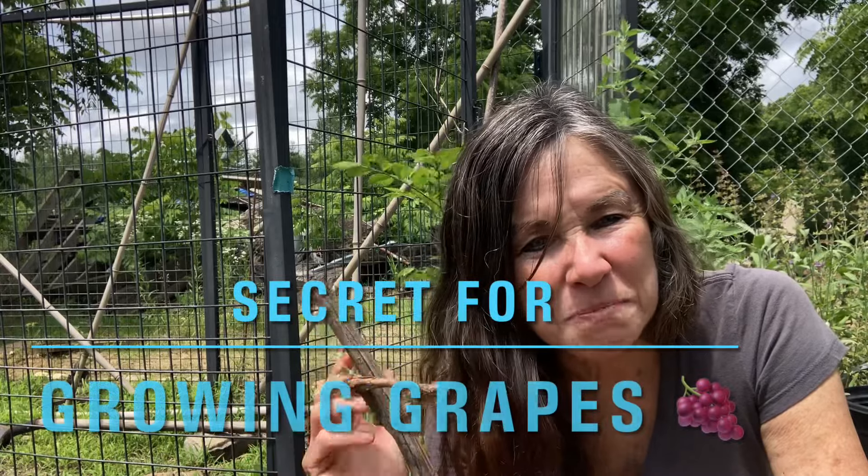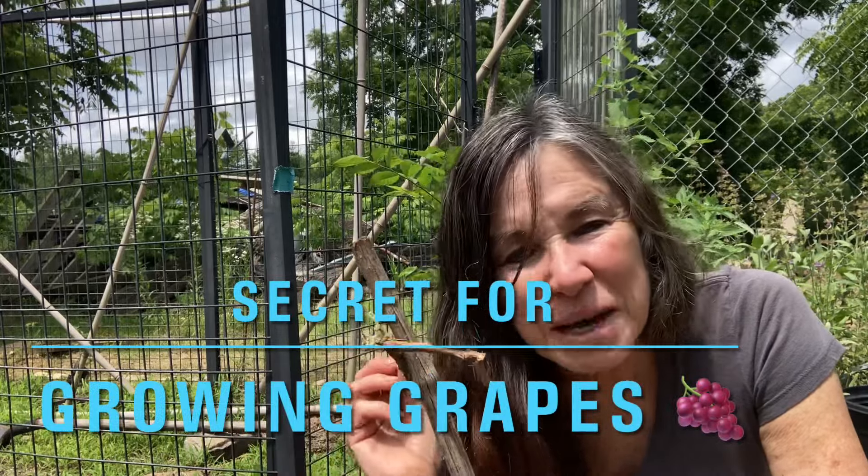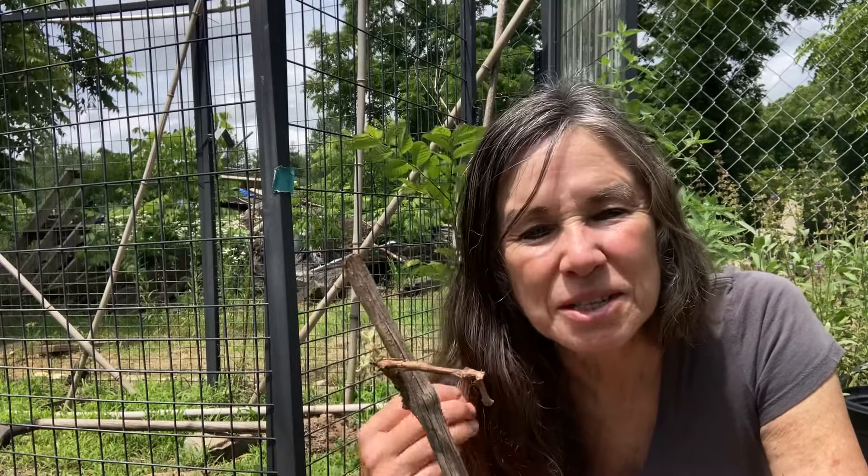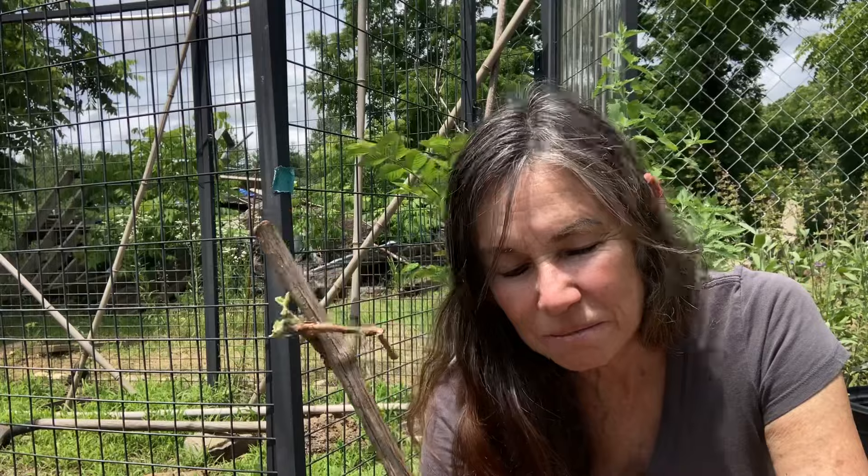Have you ever thought about growing grapes? It would actually make a great Father's Day gift. With all the wineries and breweries going in, it's something that he would enjoy forever, as would you.